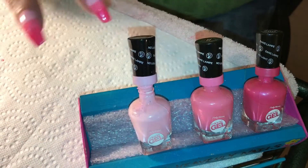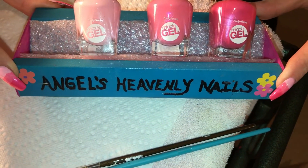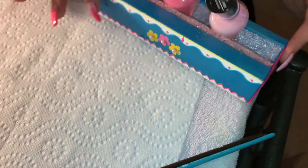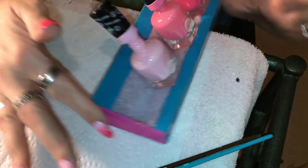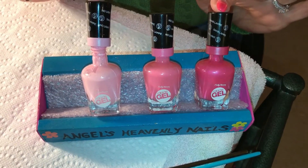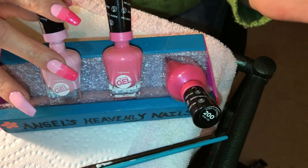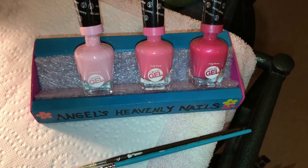Hi guys, I'm back. I just want to quickly show you what my aunt made for me — isn't this cute? She put 'Angel's Heavenly Nails' on it. On the other side there's a little art. It can be used both ways and she put a little foam in there. When your polishes are starting to get empty, you set them in here and they're already tilted for you. When they get even emptier, you turn them the other way. I love it — I never have to tilt my polishes.